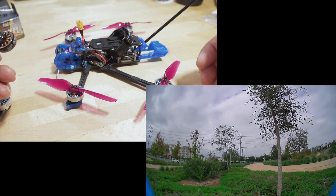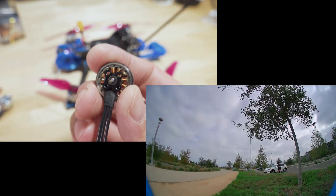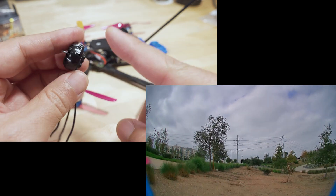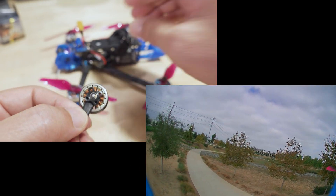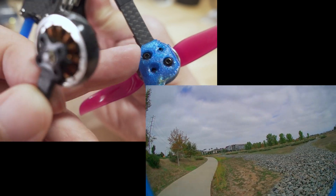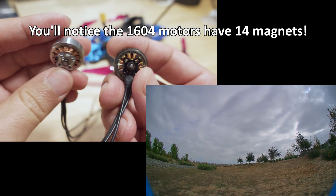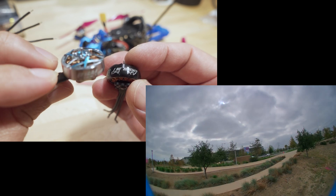Now we have this here and it all works, flying fine with these new 1604 motors. One of the reasons I put it on this frame is because it has the same nine-millimeter mounting hole pattern as the 1504s. One of the reasons I couldn't get this up and running sooner is because the 1504 motor went out of production — I couldn't get a replacement. I had to wait for another motor to come along with the same nine-millimeter hole pattern, because this frame only accepts nine-millimeter, not twelve.